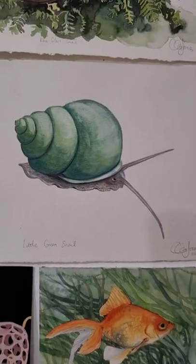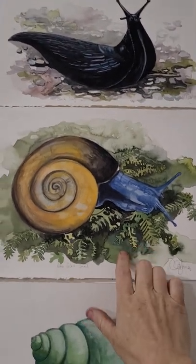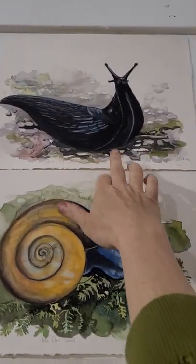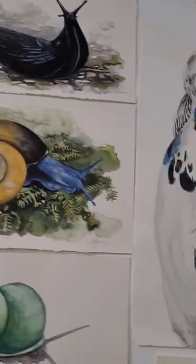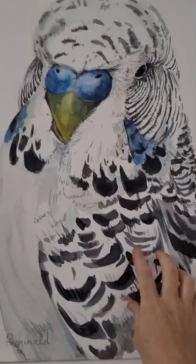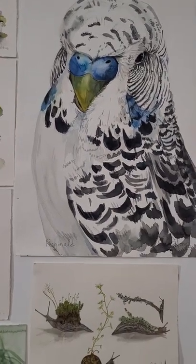I've got some lovely little slugs and snails. If you live in the Dandenong Ranges or the Yarra Valley, we actually have these in the garden — they're really small. This is the invasive one that people in the Yarra Valley and the Dandenong Ranges probably dislike, the big black slugs, but I still like them.